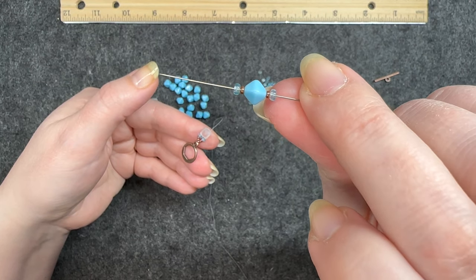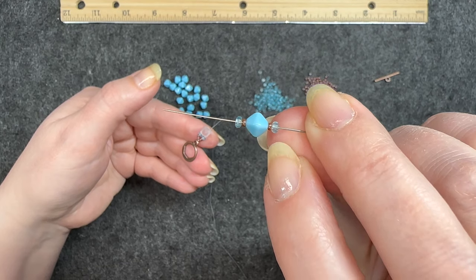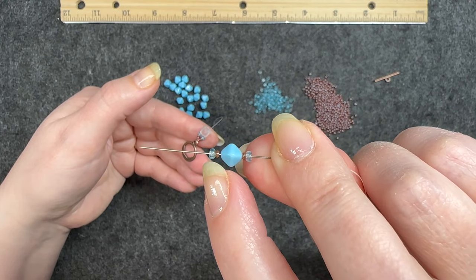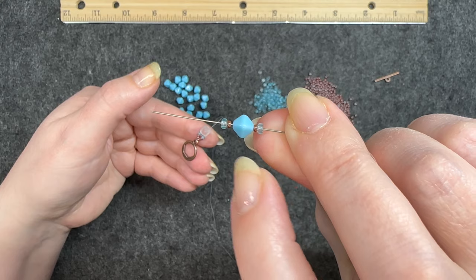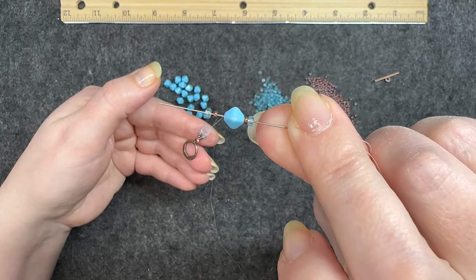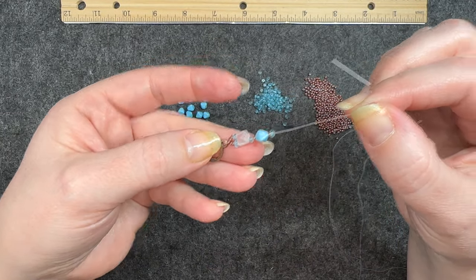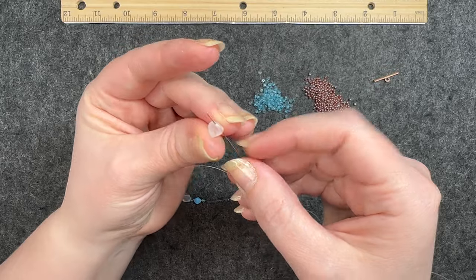Now I go back through that pyramid bead. This set right here is going to be the repeated pattern used throughout this bracelet: you have the round blue beads on either side, an 11/0 right next to the round ones, and then the larger blue bicone in the center. Push it down and get the next pyramid bead.